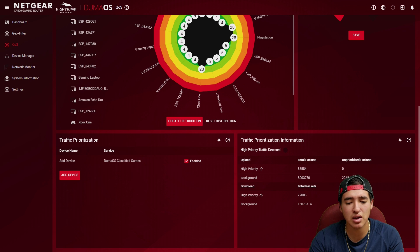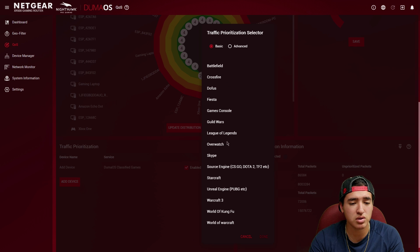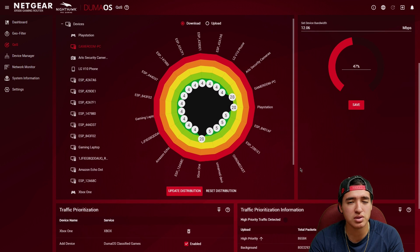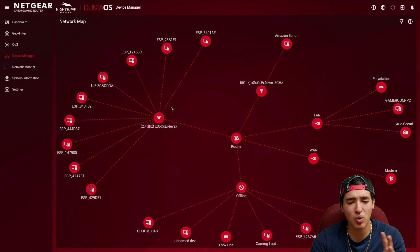There's also traffic prioritization, which shows packet information. You can manually add a device — for example the Xbox One — and set it as a game console, or go more advanced and specify ports. After adding it, the router will automatically prioritize that service, which is a nice hands-off feature.